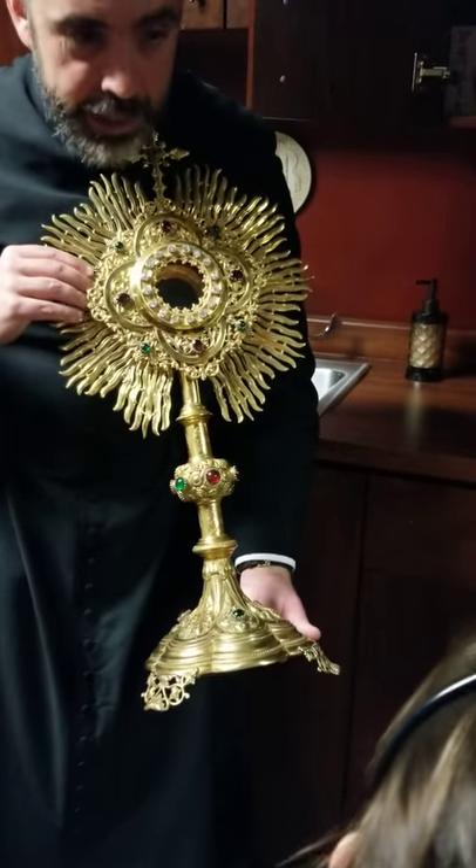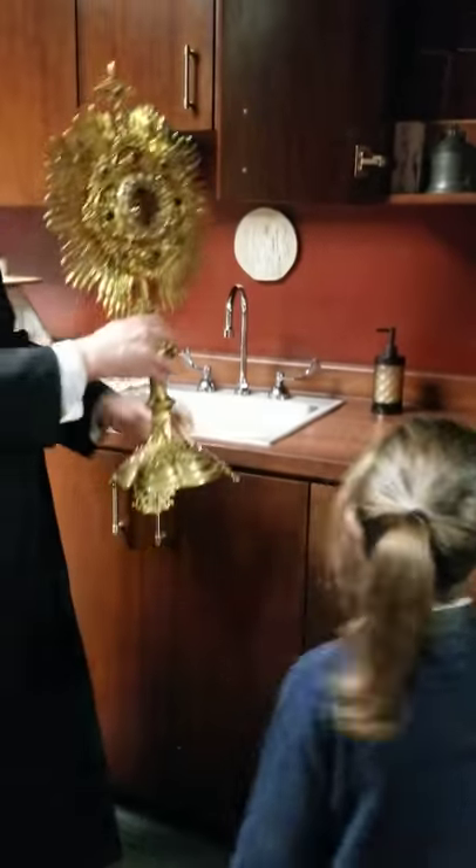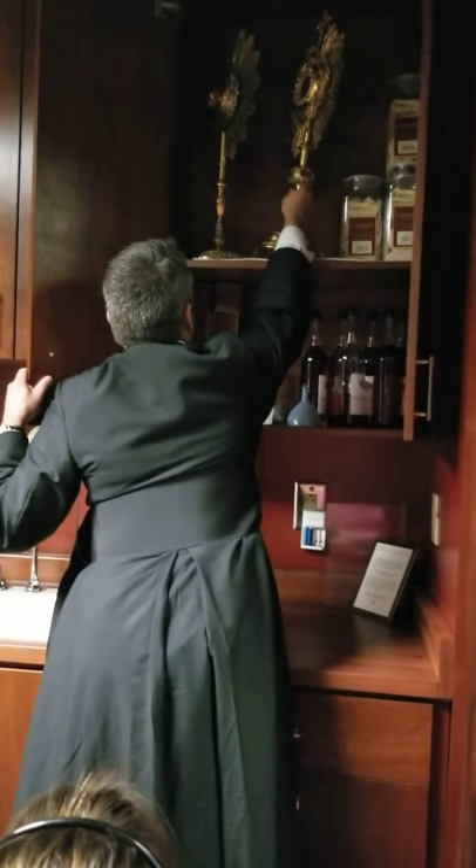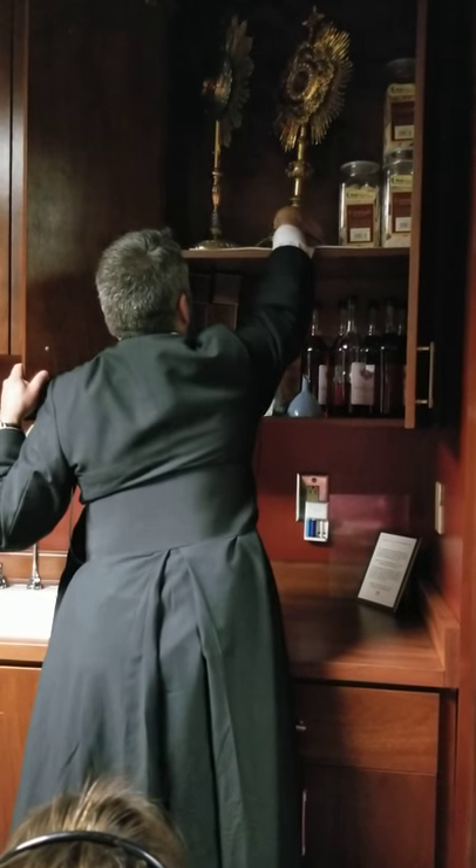That's pretty. It's really pretty. Because we always use the best things for Jesus, right? We have to be super careful, because this stuff is very expensive and very beautiful.